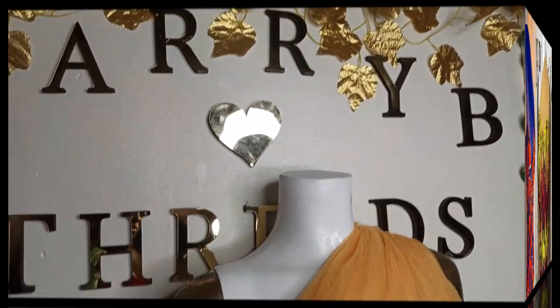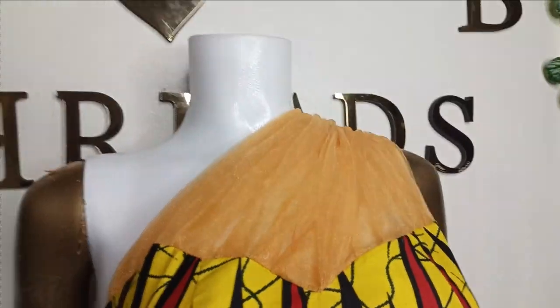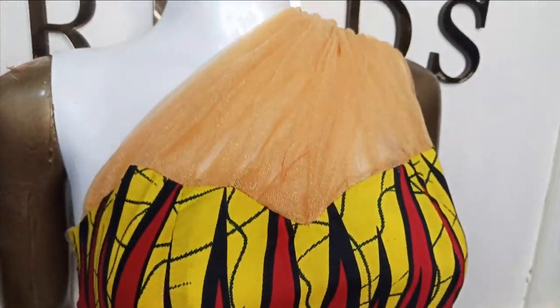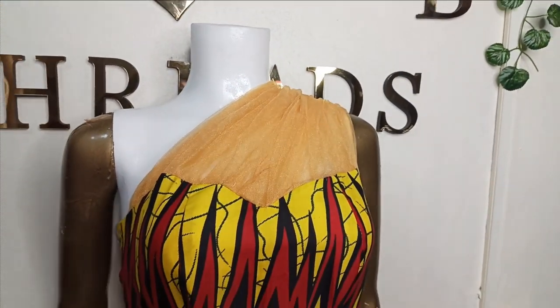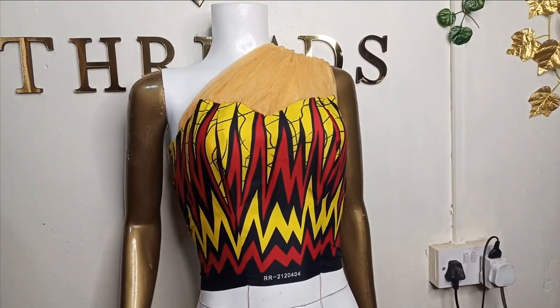Welcome back to the Arbitrage YouTube channel. In today's class we will learn how to make this beautiful draped yoke bustier blouse. It has a sweetheart neckline, and we use a tulle net for the draping on the yoke area. It's a very simple tutorial and it's beginner friendly.